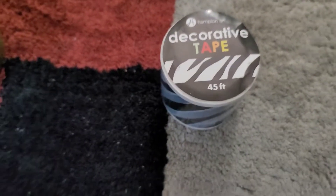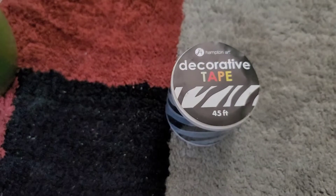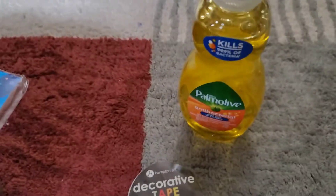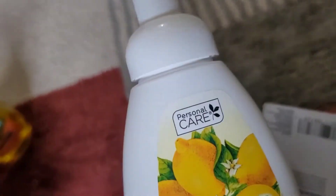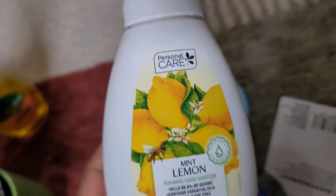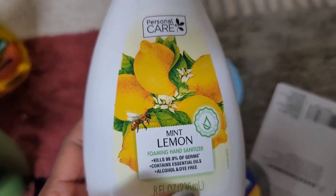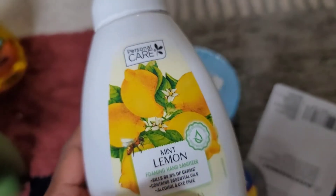I got some decorative tape — it's 45 feet, pretty long. Also some Palmolive, a small size, but you can never have too much of that. I found mint lemon foaming hand sanitizer. We actually used a little bit in the store because my hands felt yucky after touching things — this really foams up and smells good.